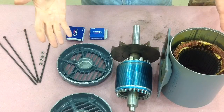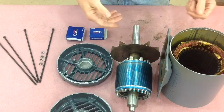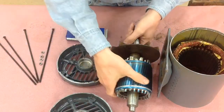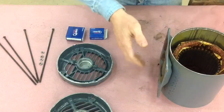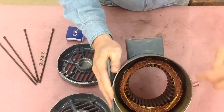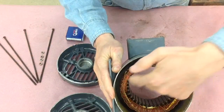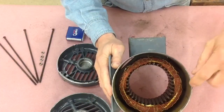Here are the pieces of the two horsepower three-phase motor. This is the stator portion, and you can see the three-phase copper windings in here. When I clean this up, I use alcohol — just spray it inside.